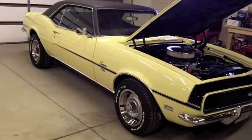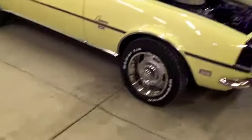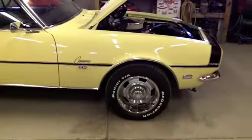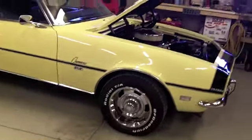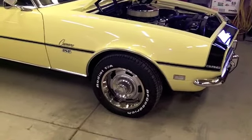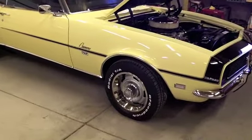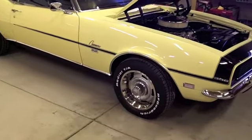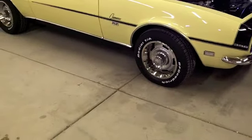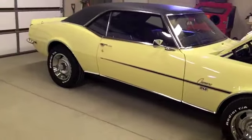Hey guys, here's another update on the Camaro. I've got the rally wheels off the Z28 on it, mounted with some new BFGoodrich TA radials. I was going to put the torque thrust originals on the car, but the fronts will not clear my factory four-piston disc brakes — the spoke wants to hit the caliper. I don't want to stick spacers on there because I'm worried the tires will rub. I've always ran rallies on the car and I like the way they look, so I'll leave the torque thrust on the Z.